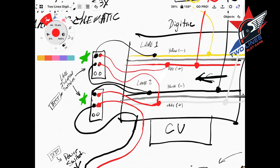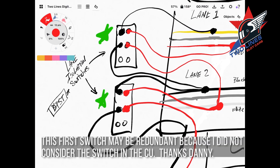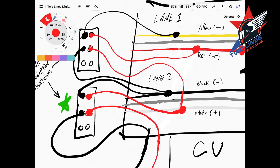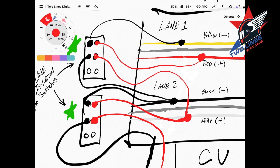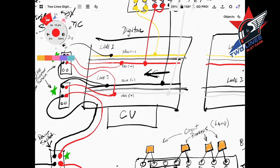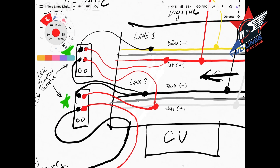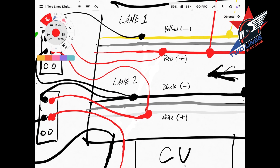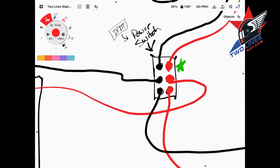I used 16-gauge wire for this project. If I was going to build a second one I would use 14-gauge wire throughout just to have a little more heft, but I've not had any issues with 16-gauge. I then added two switches — when you throw it, it disconnects that lane from the CU. The second switch cuts off lane one. So when we run in analog mode you switch those off and those lanes are isolated so that when you fire up the analog system it doesn't come back through the rails and damage the CU.